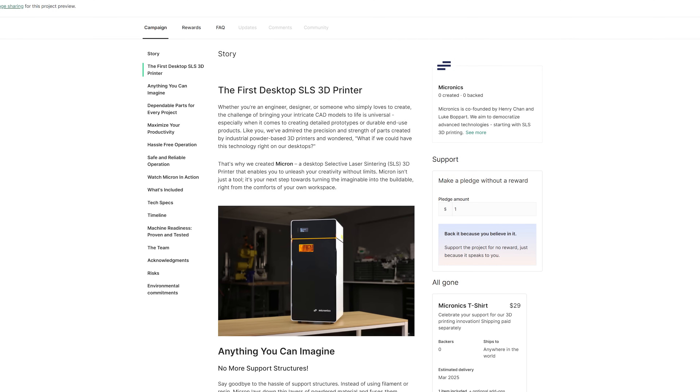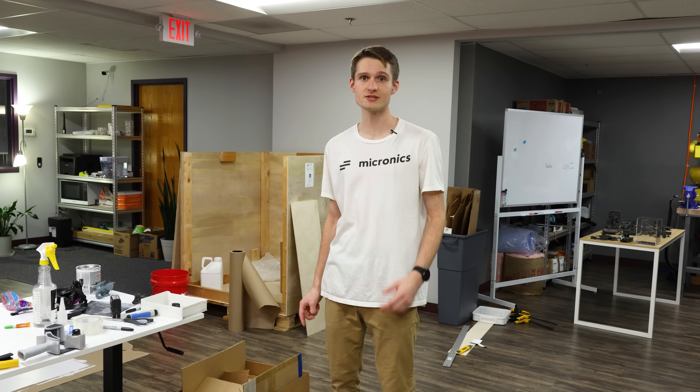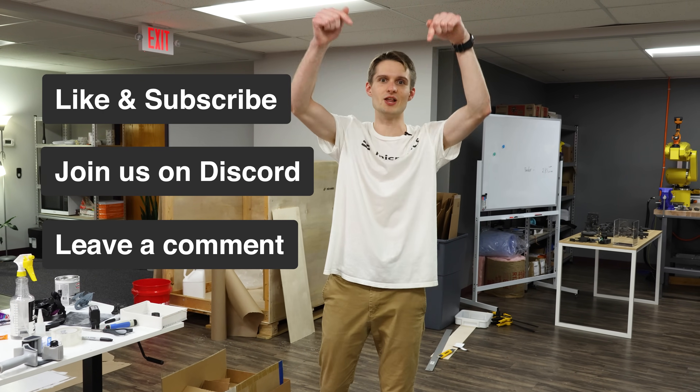Remember, our Kickstarter is going live on June 13th at 12 PM Central Time, so mark your calendars so you can snatch those super early bird discounts. As always, don't forget to like and subscribe, join our Discord server, and if you have a question, leave it down in the comments below.